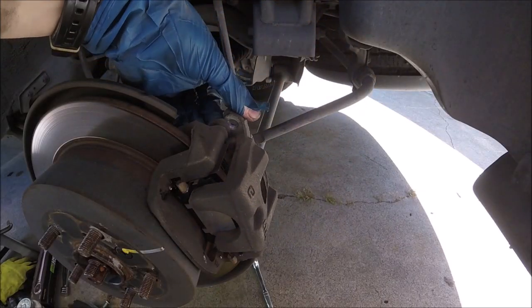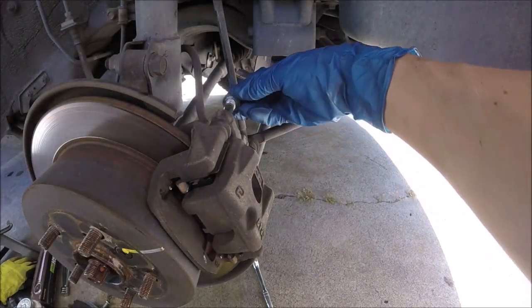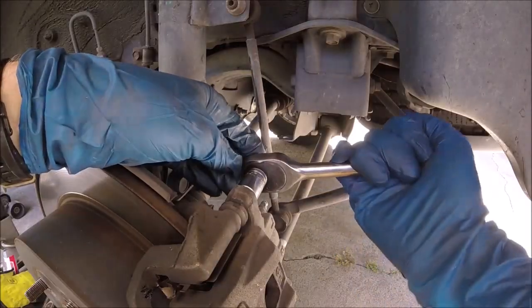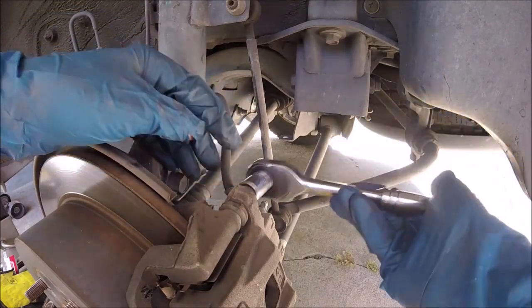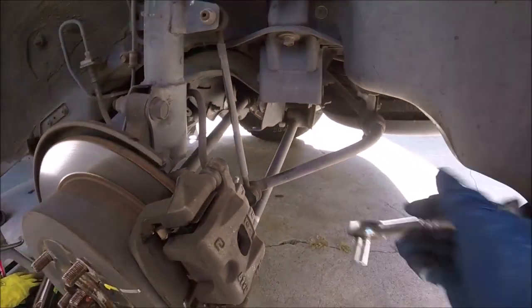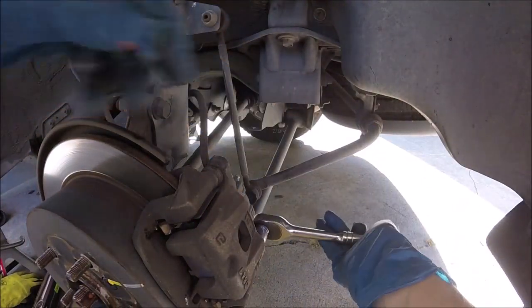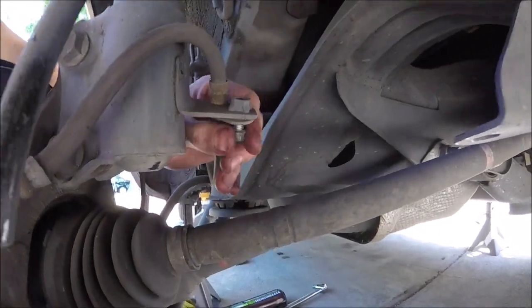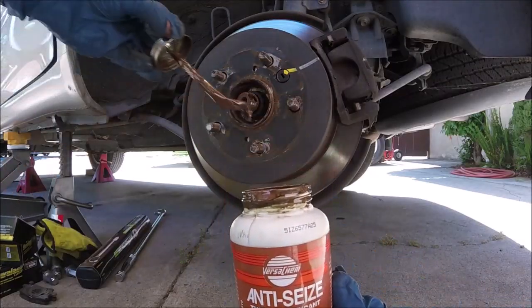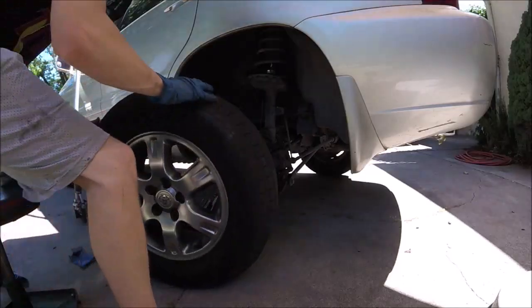Now we can go ahead and lift our caliper back up. Slip that top slide pin bolt back in and tighten it down — it only needs to be about 20 to 25 pounds of torque, so it's not too tight. We'll do the bottom one too. Put that little 12 millimeter bolt holding the brake line back on. Go ahead and put some anti-seize on your lugs before we put the wheels back on so it doesn't seize up.